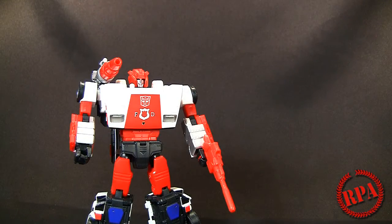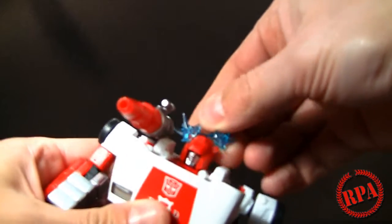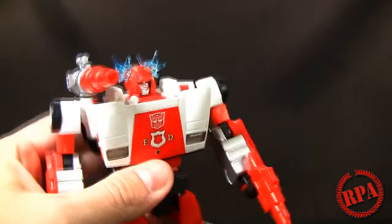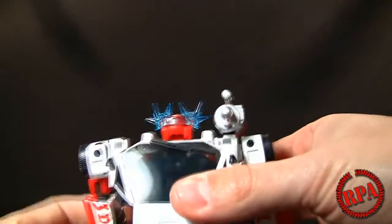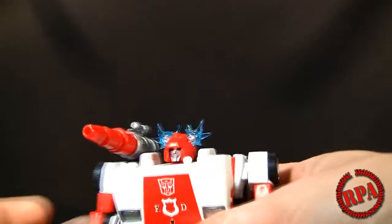And how could I forget the scaling with his G1 counterpart — makes him look really teeny. Speaking of forgetting, I forgot to show you his circuit trouble accessory piece, which just clips onto his ears. So when he's going crazy it wraps around the back of his head — I thought that was a neat feature, something I would expect from a third-party company but I'm glad it was included. It's made out of a nice clear blue plastic.